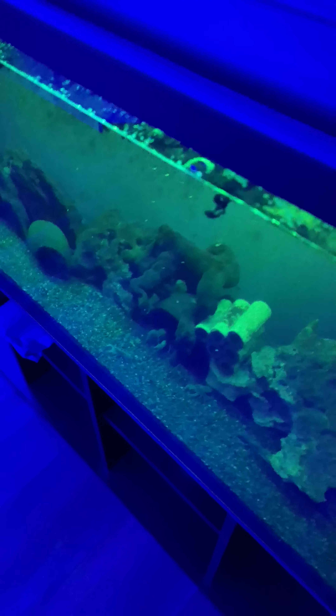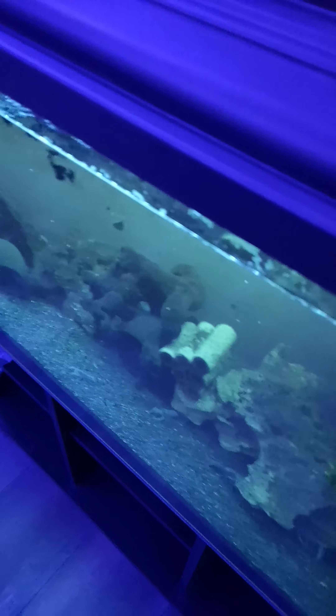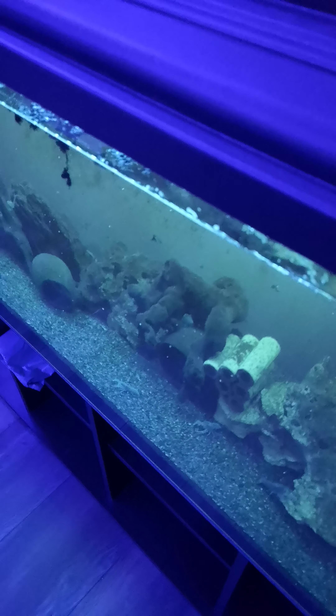It's on a timer and everything. Green, blue. Night time — this simulates moonlight. But look at the crayfish, almost bioluminescent in its own little way. Looks so cool.